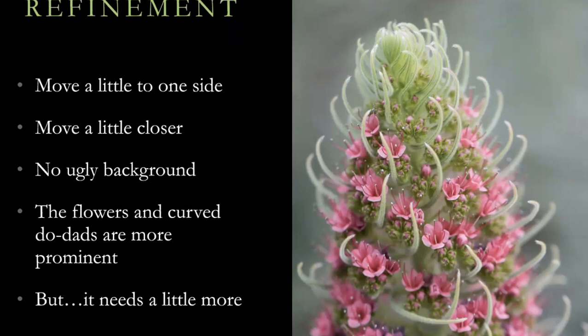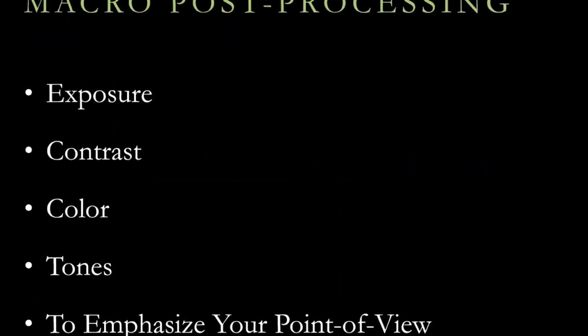This picture is pretty good, but I think it maybe needs a little bit more. So I stole this from someone on the internet: bringing raw files to life. Part of what macro post-processing consists of — the obvious things like making sure the exposure is right, tweaking the contrast as needed, adjusting color temperature and color tint, and emphasizing your own point of view.